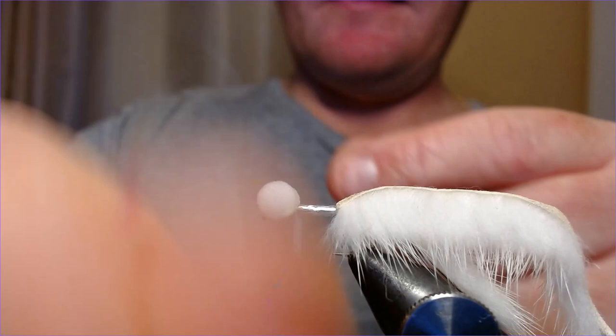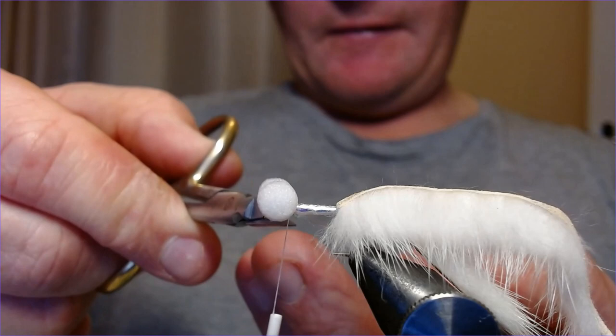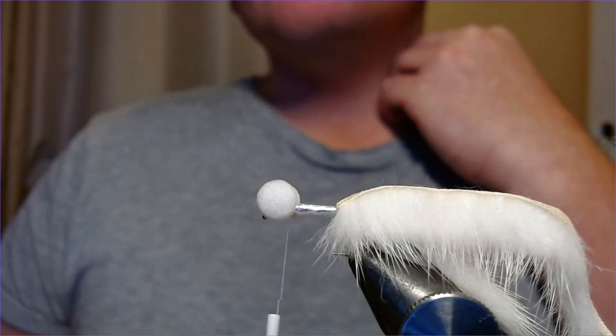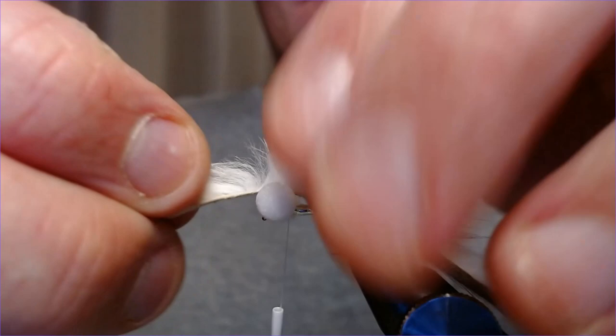You could run thread underneath it — as long as it's broad, it's fine. And there we are, that looks lovely. Just going to catch that in and trim it off. Such an easy fly, so simple. Fishing this on sinking lines with a slow figure-of-eight retrieve — deadly, lethal. Just bring that mink back over the top of the fly so it's nice.